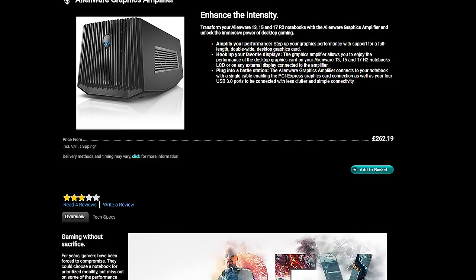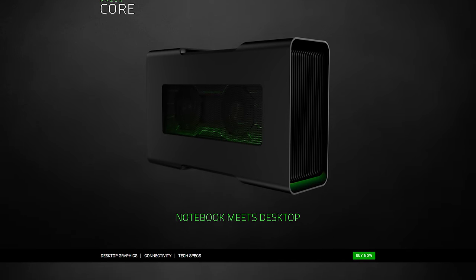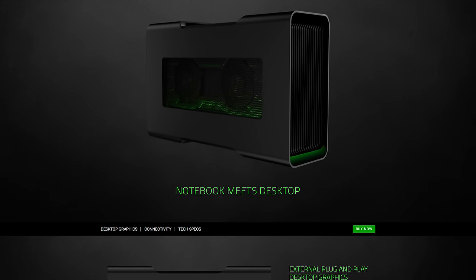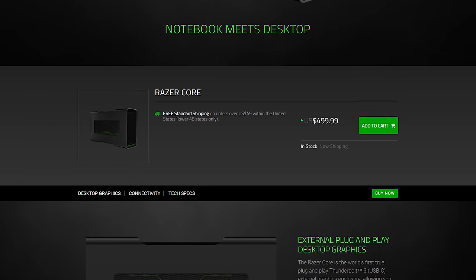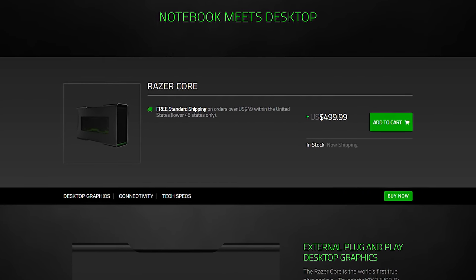A couple of options have hit the market so far, starting with the proprietary Alienware graphics amplifier and later with the Razer Core. The problem with both of these is their price. The Core is of particular interest because it's compatible with many laptops via Thunderbolt 3, but it costs a whopping $500 and that's without an included graphics card. This makes the total cost of external laptop graphics a very expensive proposition, especially if you want decent power from something like an Nvidia GeForce GTX 1070.